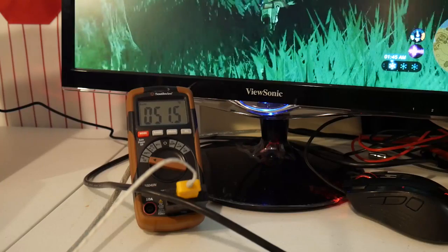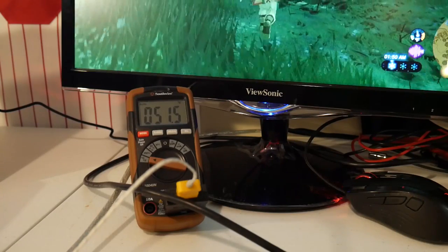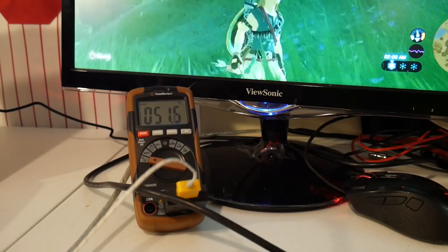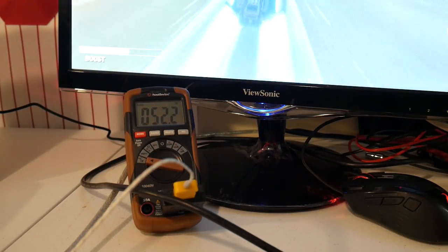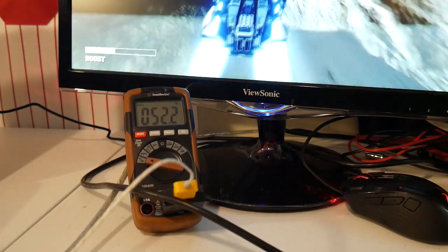Jumping over to Zelda, since it seems to stress the Switch more than Mario Kart, I was able to get the Switch to a temperature just north of 51.5 degrees Celsius. Then trying Fast RMX — the game that made the Switch get the hottest in my old video — with it blasting away on screen, I recorded the highest temperature under these circumstances at 52.5 degrees Celsius. Overall pretty good with the Switch laying on its back.